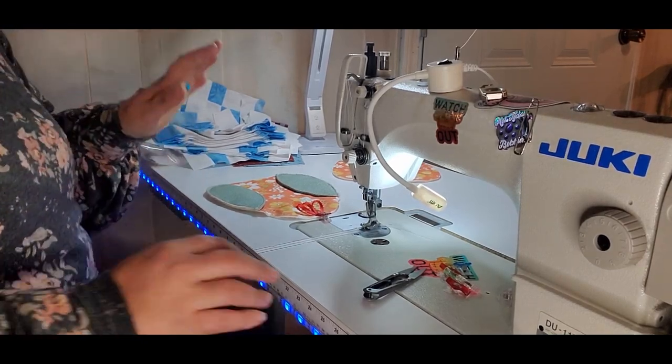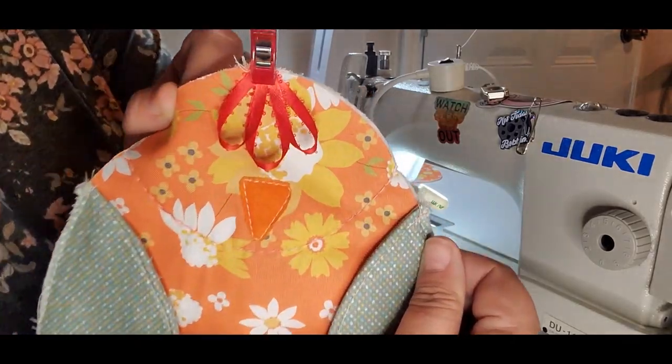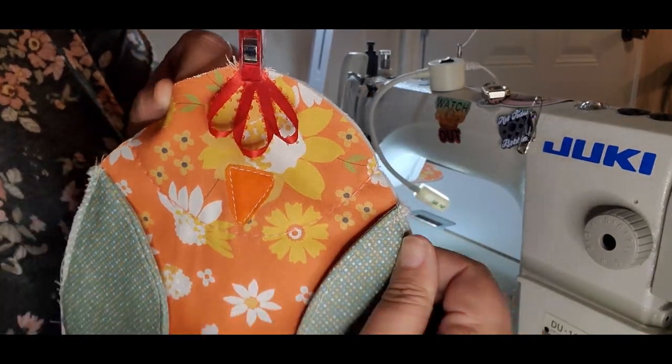Guys, I'm back — that was my mail lady, she was delivering some fabric. I'm really excited! So that's how I'm going to stitch this last one on.